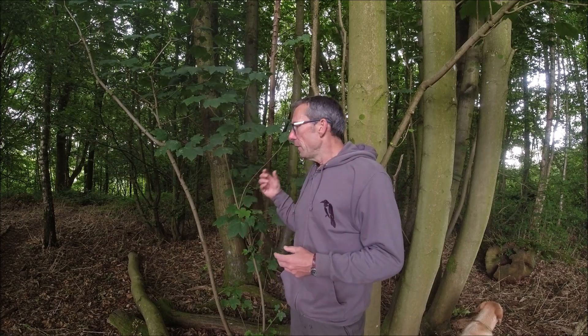One of the criticisms sometimes levelled against Sycamore is how it doesn't harbour as diverse a number of species of invertebrates. Something like oak, for instance, has many more invertebrate species that will make their home on the oak. Sycamore has fewer species of invertebrates. With that said, in terms of the actual volume — the number of insects — whilst there are fewer species on Sycamore, you end up with just as many of them.